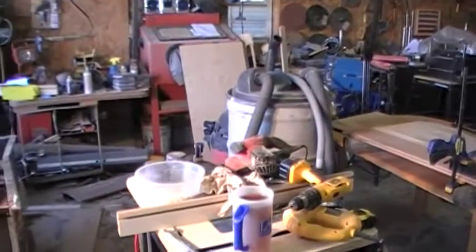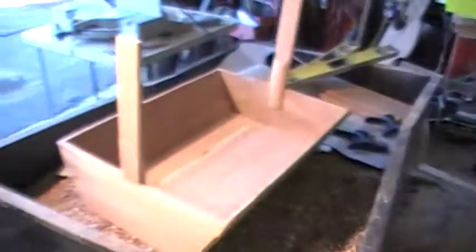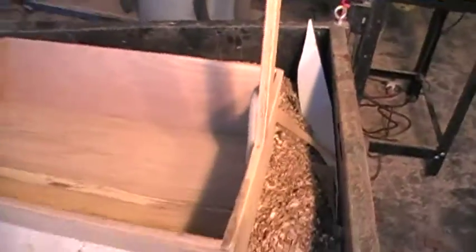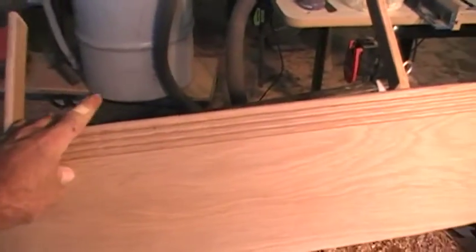It's Saturday, April 2nd. We're nearing completion on the cradles. This is Haley's baby doll cradle right here. We put this fluted molding work right around the edge there.